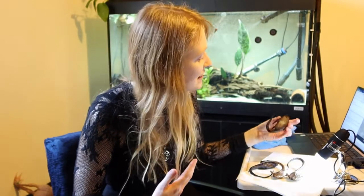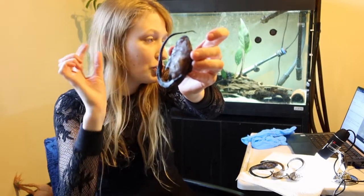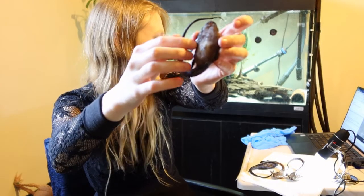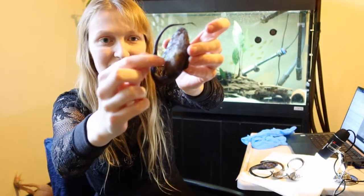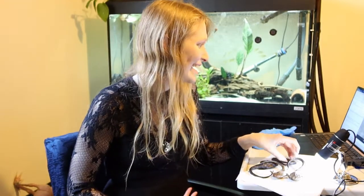Cotyliformis actually refers to where the eggs place themselves. No one has ever bred them in captivity, but some people have had individuals brought in with eggs already attached. The eggs are attached to the abdomen of the female by little stalks known as cotyliformis. These females actually did have eggs inside of them — they must produce eggs externally and then sort of rub them on their belly.